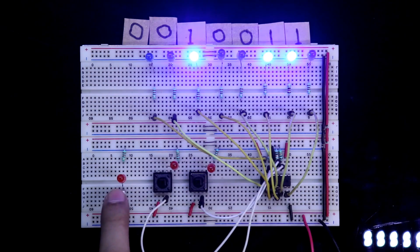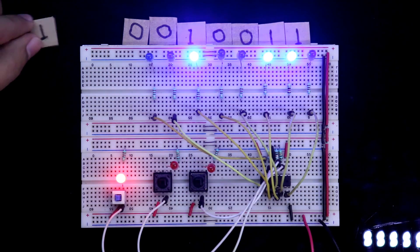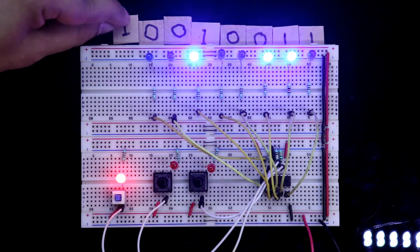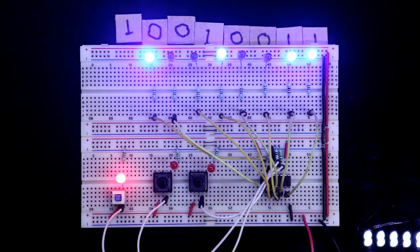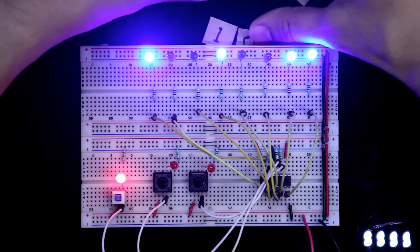If you enter 1, press it — 1 is entered. So our output will be like this: 1, 0, 0, 1, 0, 0, 1, 1. So this is how the shift register works.